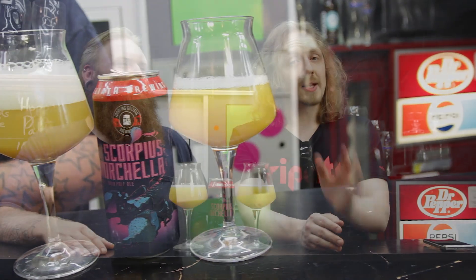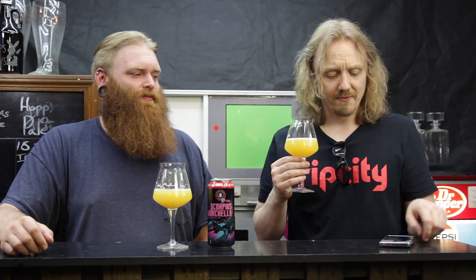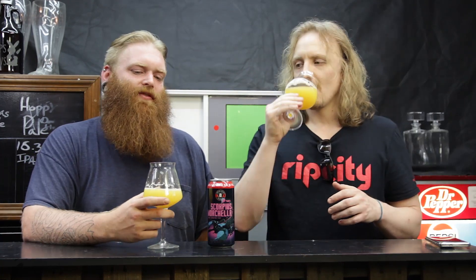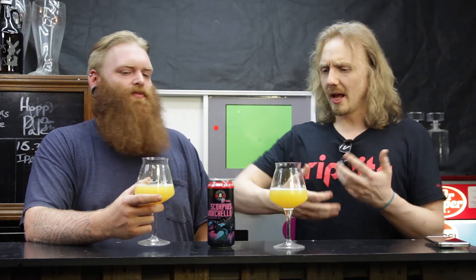All right, let's try this Toppling Goliath Scorpius Morchella double IPA. That's got a citrus aroma to it — that's not bad. It's a very citrus-peely kind of flavor, almost like orange and lemon rind peeling. I get a lot of that POG flavor — pineapple, orange, guava. Yeah, you're getting a lot of citrus notes, a lot of tropicalness to it.